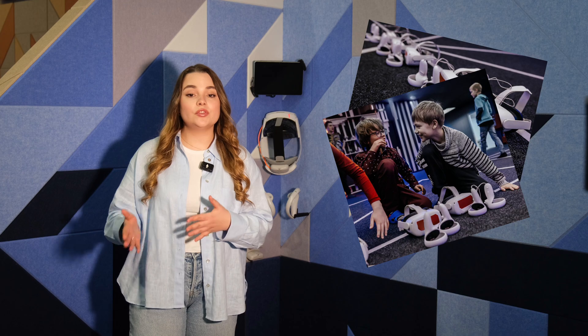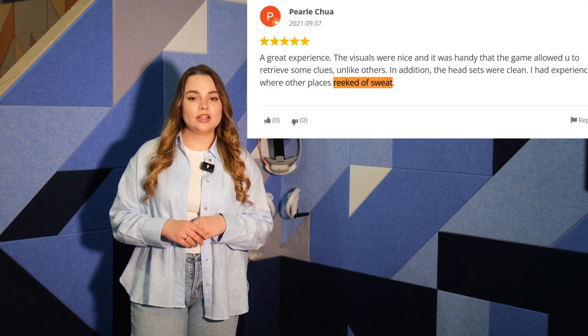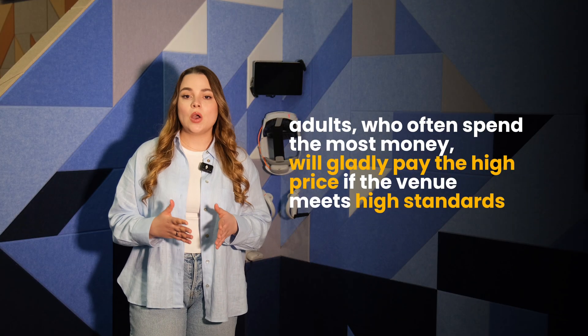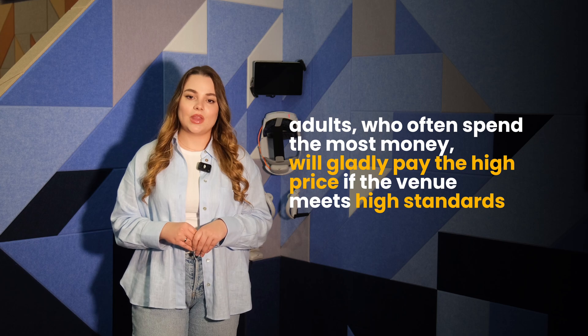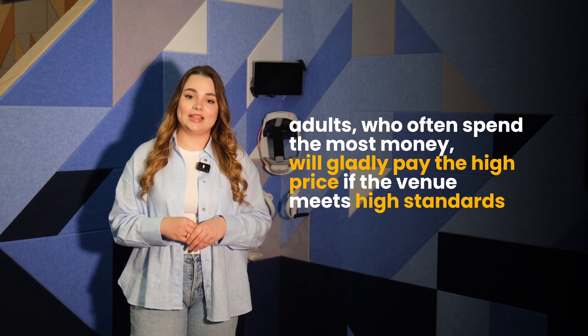During our research, we found that many venues place headsets on the floor, which are then put directly onto players' faces, raising hygiene concerns. Hygiene is a popular topic in Google reviews, and it's clear that customers are sensitive to it. It is crucial to understand that adults — who often spend the most money — want to enter a clean, well-maintained venue to enjoy their experience. They'll gladly pay a high price if the venue meets these expectations.